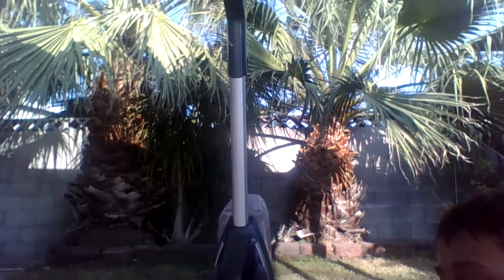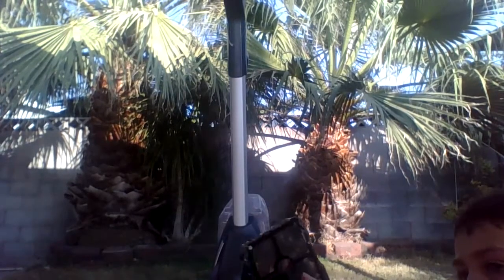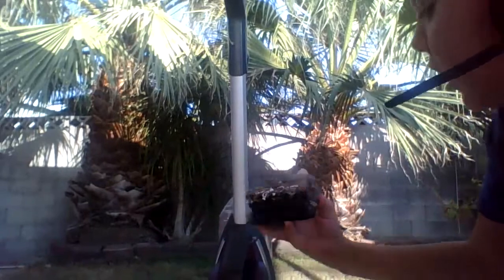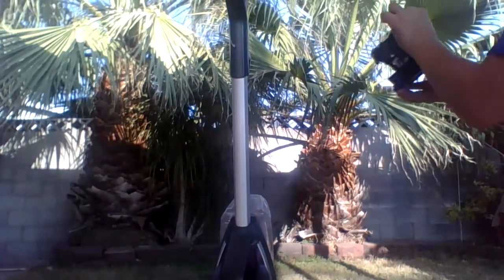There's a filter — look at what my filter looks like. It's absolutely filthy. Definitely cleaning that. You'll want to clean it under running water.